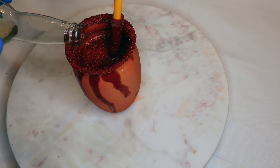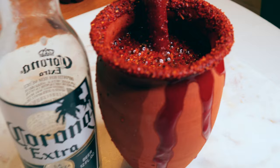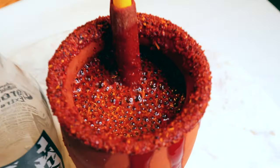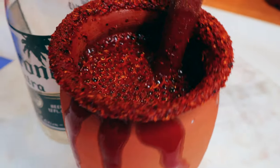Now you can add the rest of your beer or more clamato. Don't forget to let me know if you try these, and subscribe — I have many more recipes coming and I'll see you in my next video.